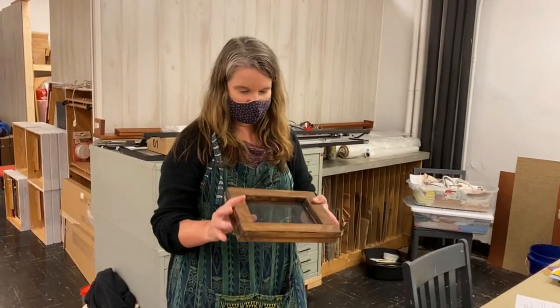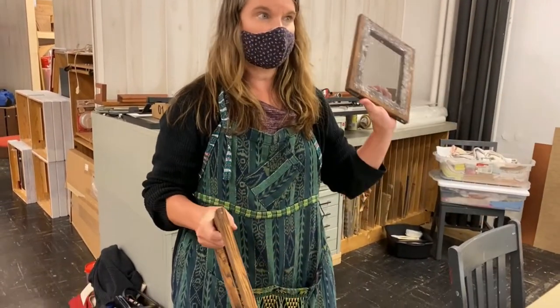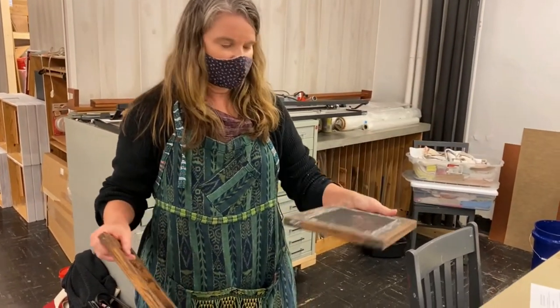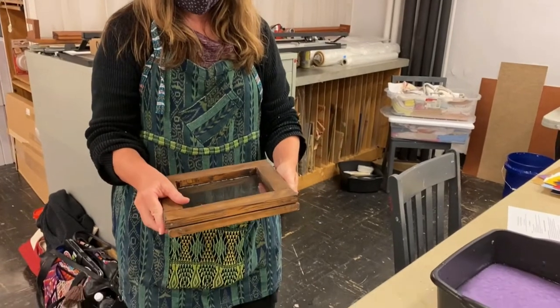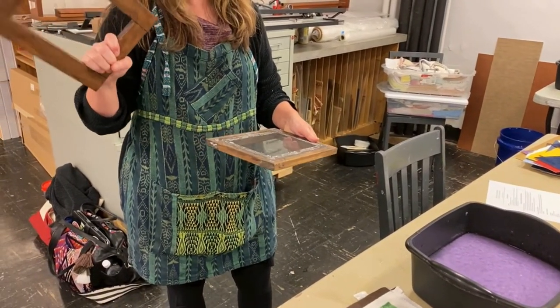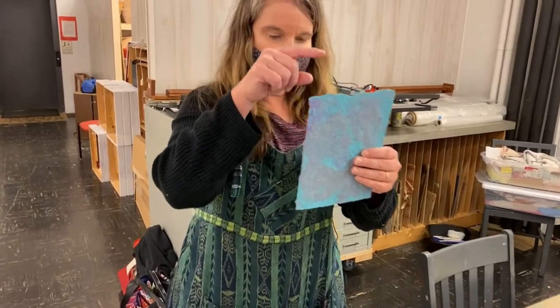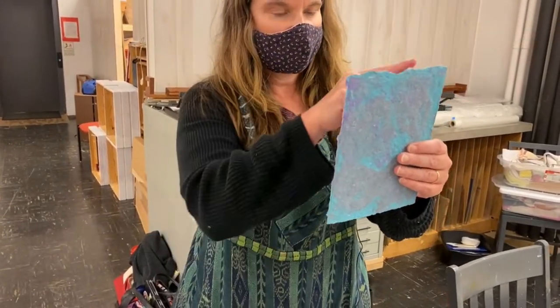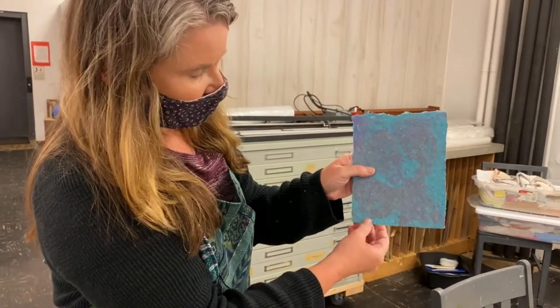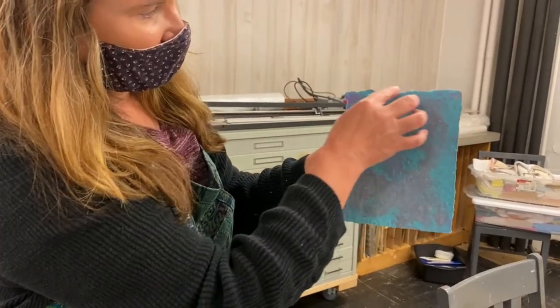This is super important for making paper. This is called a mold and a deckle. This is your mold and this is your deckle. The mold is what goes on the bottom and the deckle is what goes on the top. The deckle forms what's called a deckle edge on your paper, and that's how you can tell a piece of handmade paper — they have the deckle edge all the way around.